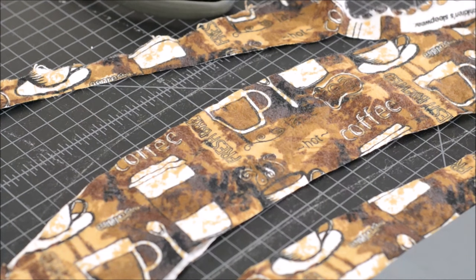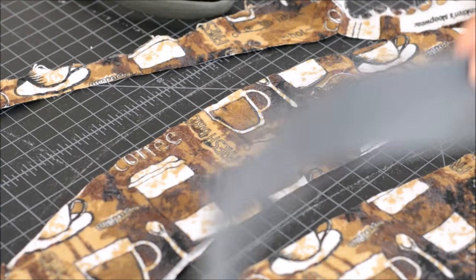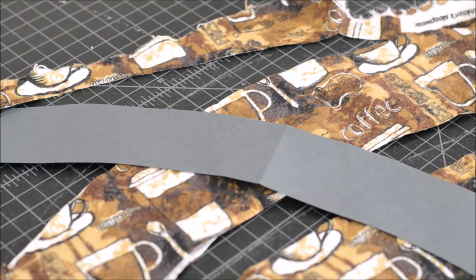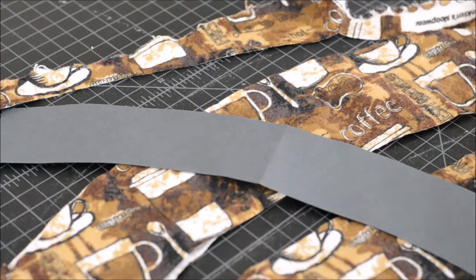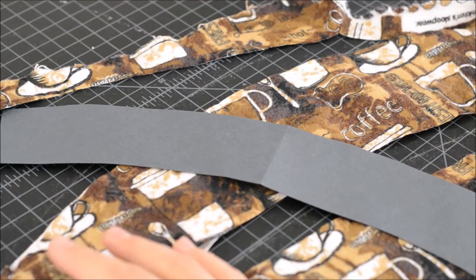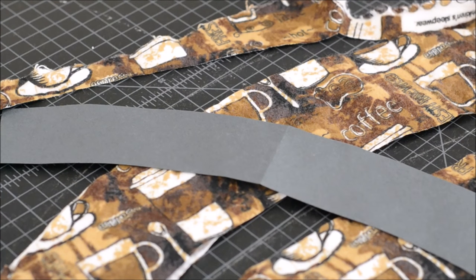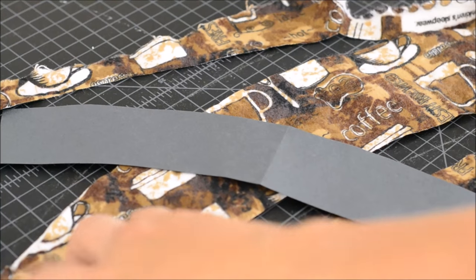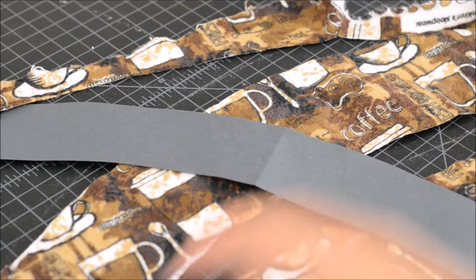So let's talk about what kind of supplies we'll need. We're going to need some fabric, our pattern, something to cut it out with, and a sewing machine. We're also going to need a button snap or elastic — if you use the button and elastic that works really well, but you can also just use a snap on each end depending on what you have available.